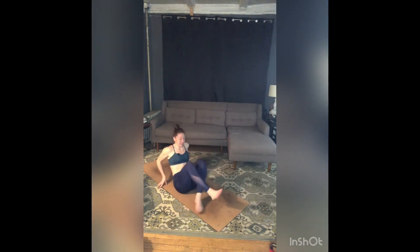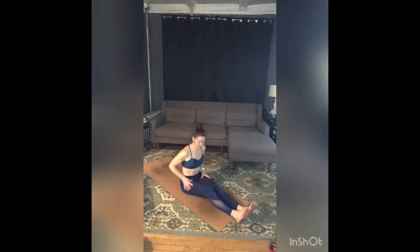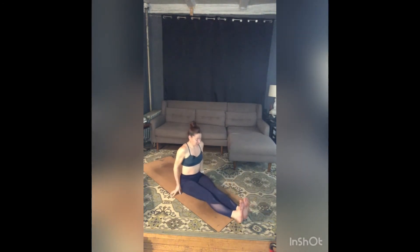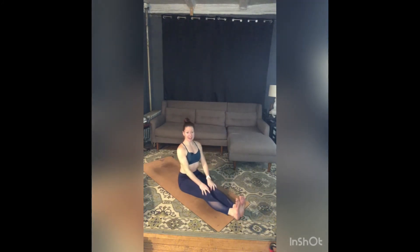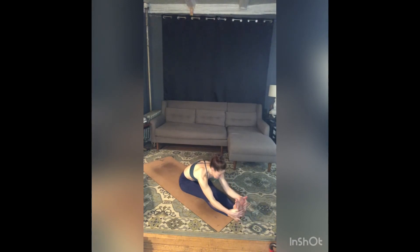Extend both legs out in front of you. As you do, start with a little shake — just release hips and knees. Flex your feet, sit up tall, take a breath in. Exhale and fold, reaching wherever you can for legs or feet. Walk your sit bones back a little bit, pull your heart forward a little more, re-fold, re-soften over your legs.